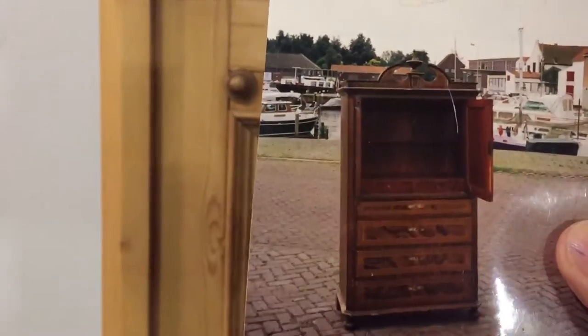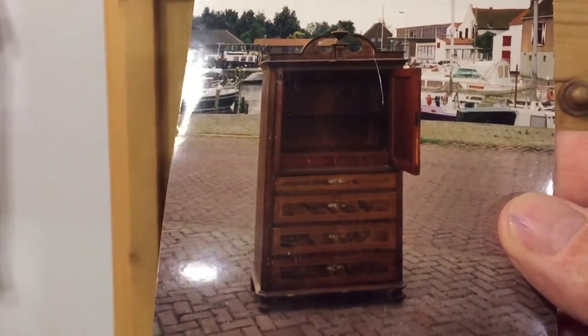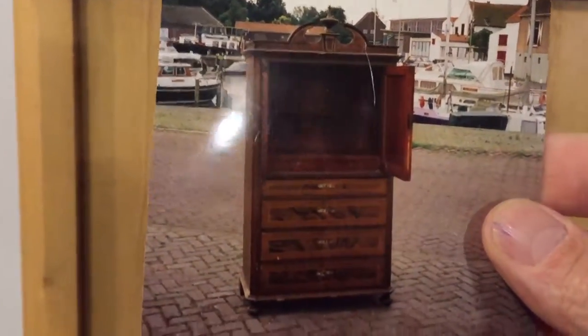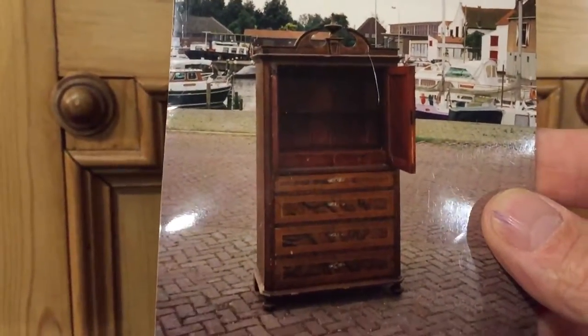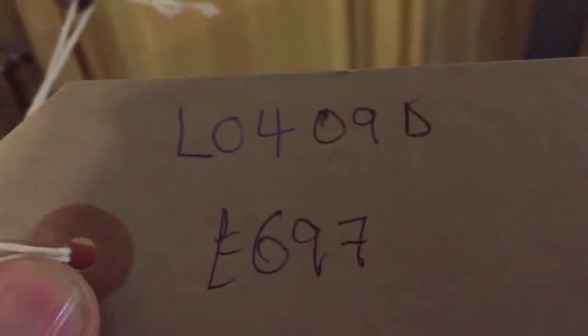There's also a photograph so you can see what it was like originally — that's what it was like in the original paint before it was stripped. Not sure why somebody took that photo, but that's what it looked like originally.